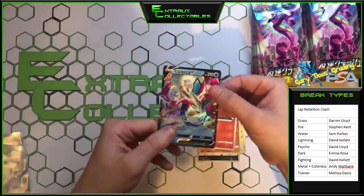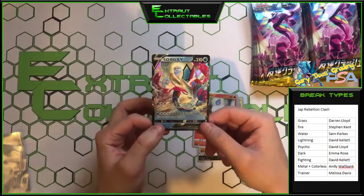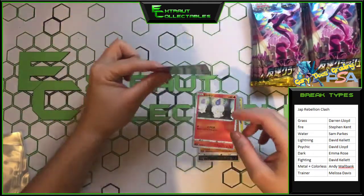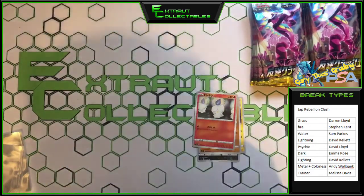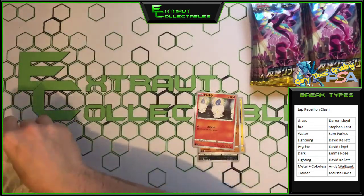Damn, that is a beautiful guard. Why does that feel so bent? It just looks so bent. I don't know what is up with this — I don't know if you can see it, but it's kind of frustrating. That is beautiful — beautiful guard. Let's get that sleeved.